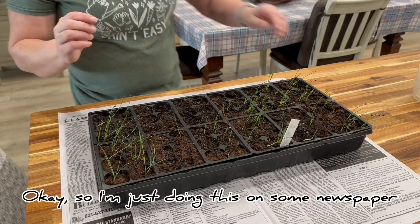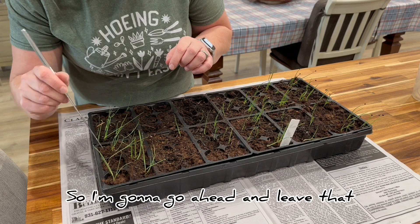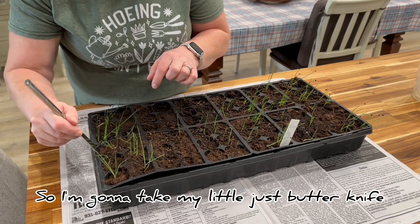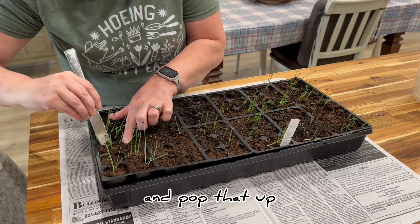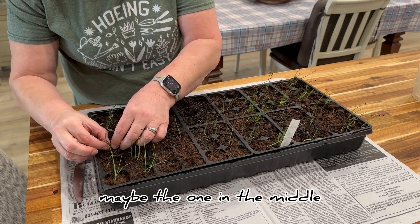I'm just doing this on some newspaper. I have two in this cell, so I'm going to go ahead and leave that. I have one in this cell, but I have three in this cell. So I'm going to take my butter knife, pop that up, and then just take away maybe the one in the middle.